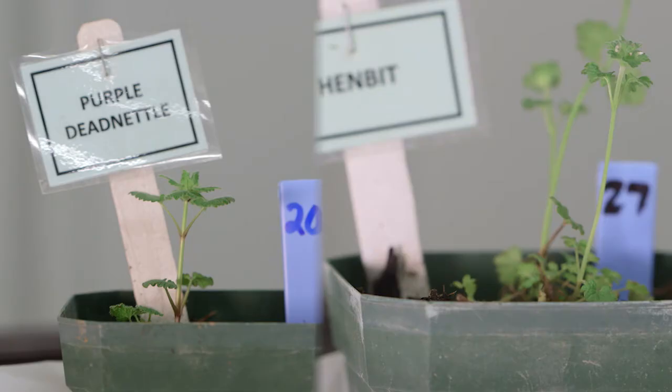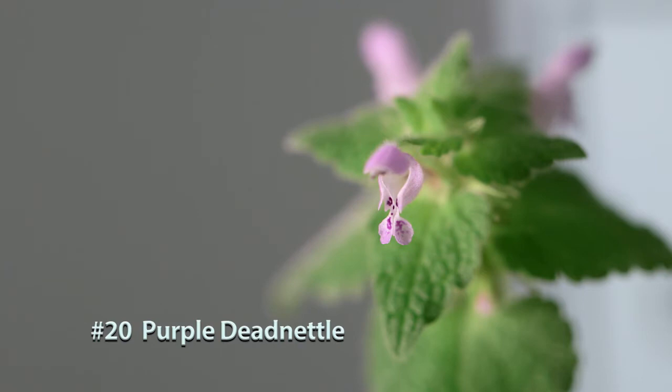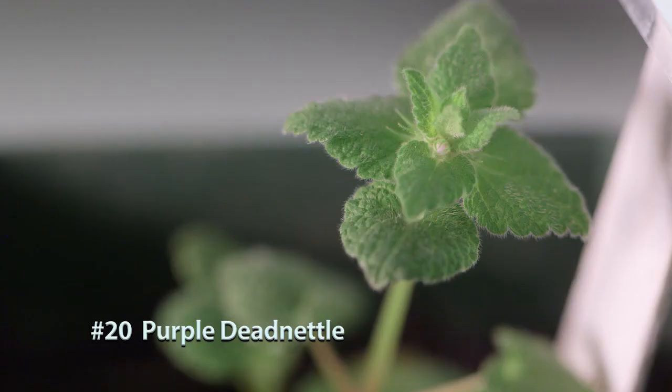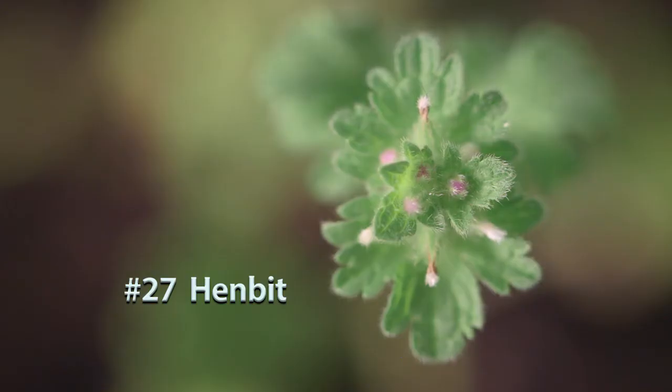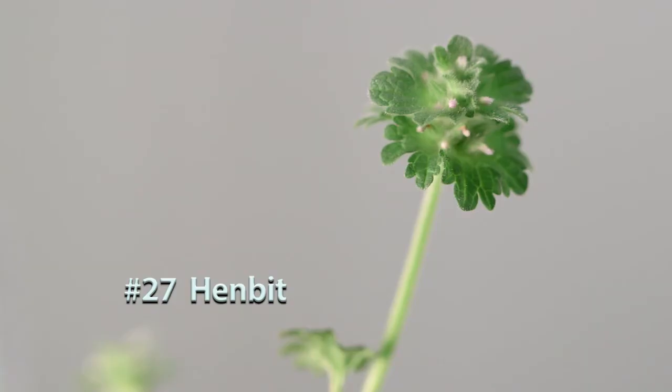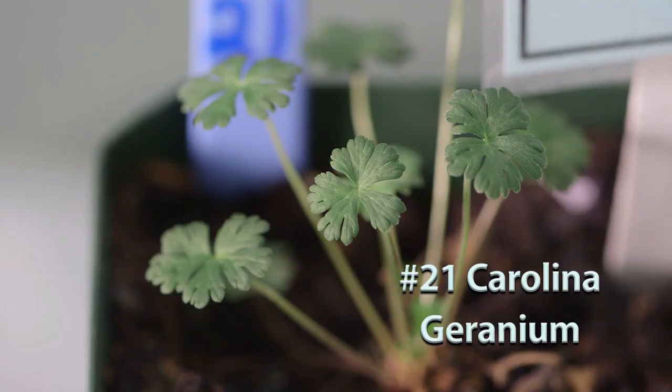Number twenty is purple dead nettle. Number twenty-seven is henbit — just to note, these two can look similar since they both have purple flowers and often grow side by side in the same field. The distinct differences: purple dead nettle has a more triangular, heart-shaped leaf occurring opposite on the stem, whereas henbit's leaves clasp around the stem almost making it look like a single leaf going all the way around.